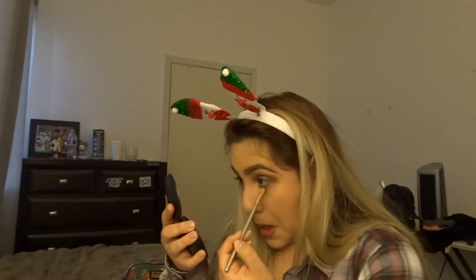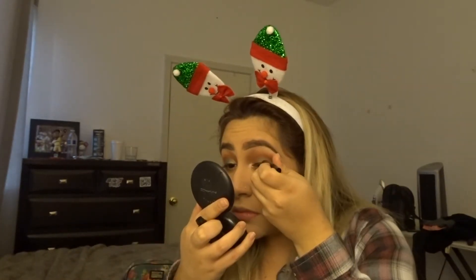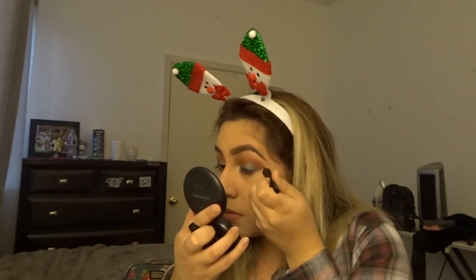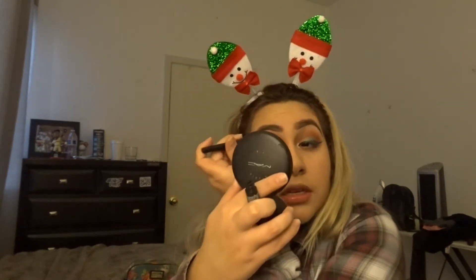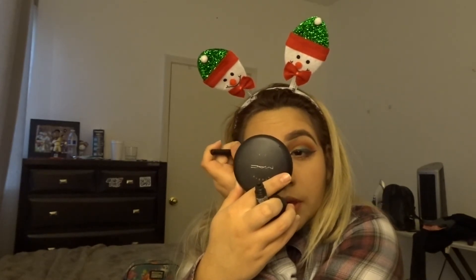I'm going to take this shade and put it in the waterline — kind of underneath the eye, not on the waterline but underneath it. Then I'll go in with the orangey one as well. After that we do eyeliner. I have the red long color stain — it's up to you how thick or thin you want it, but start off thin so you don't make a mistake going too thick. I also used a second eyeliner by LA Colors.